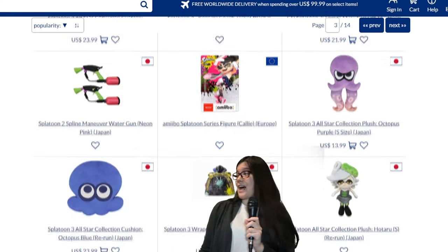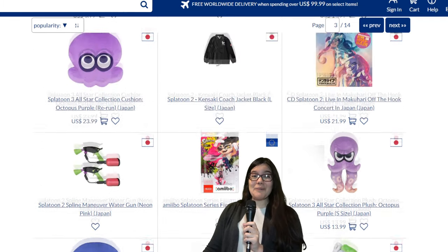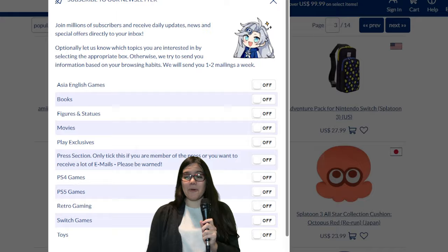Fellas, Splatoon's got a lot of merch. Like, not like a little bit. Nintendo loves making Splatoon merchandise. It sells like hotcakes. We all kind of know this.